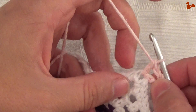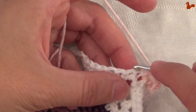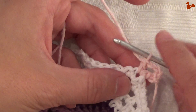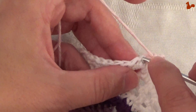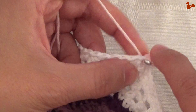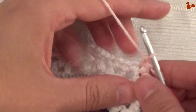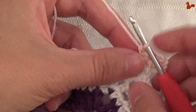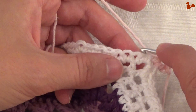On the very first stitch, work a single crochet. Be sure not to accidentally skip this stitch because it could be hidden by your corner. Now we're going to start our repeat unit, making flower petals. Skip 2 stitches.